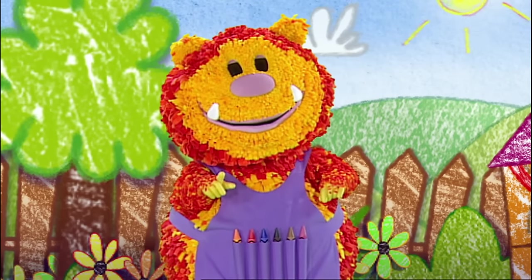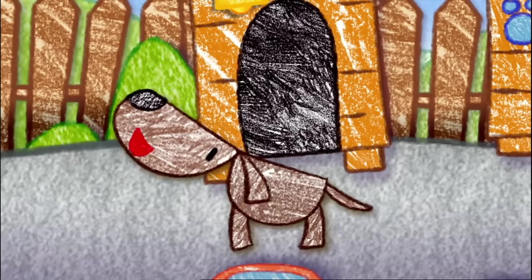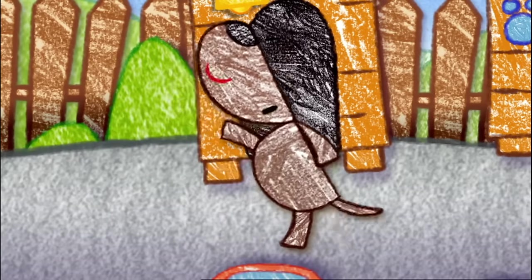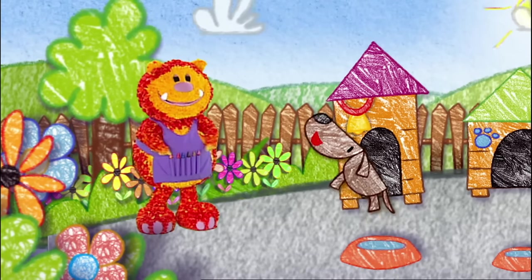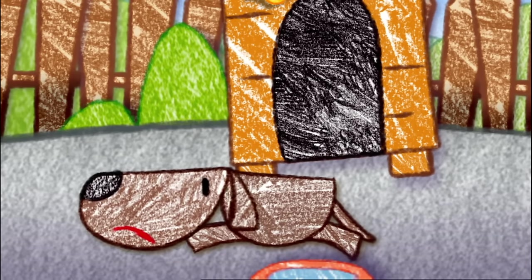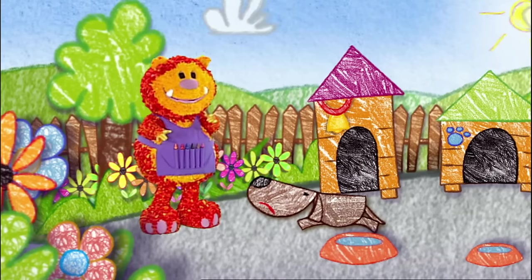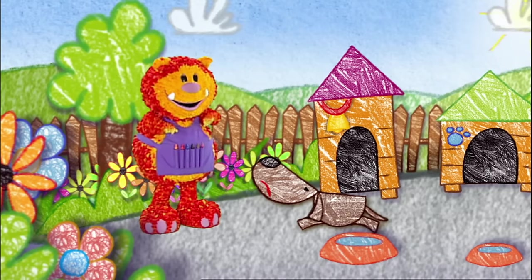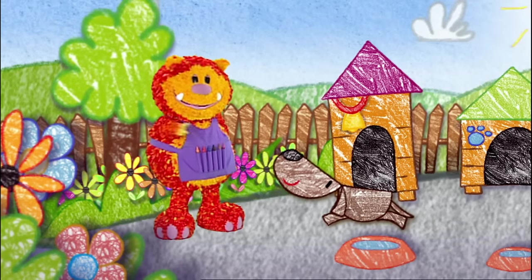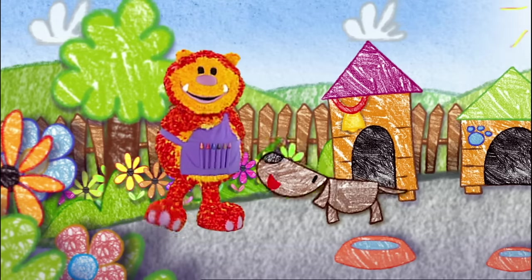Do you know what cake, balloons, and jellies might be for? I've got it — it must be a party! A party? Of course. Well done, Boris. But I didn't get an invitation. Well, I'm sure it was just a mistake, Boris. Really? Of course — and I know how to fix it. We can squiggle Boris an invitation!